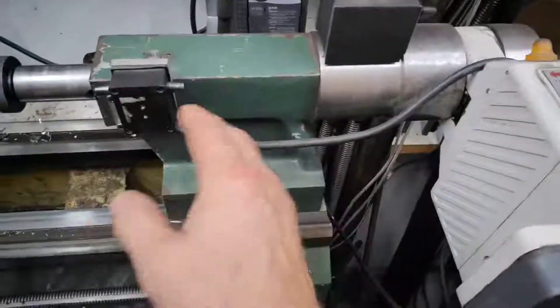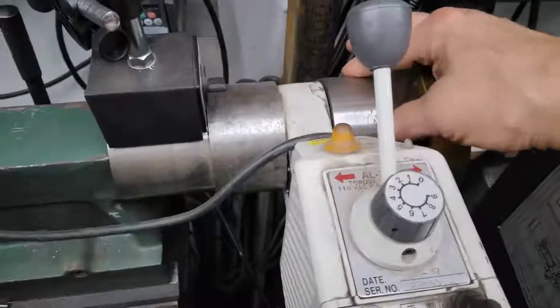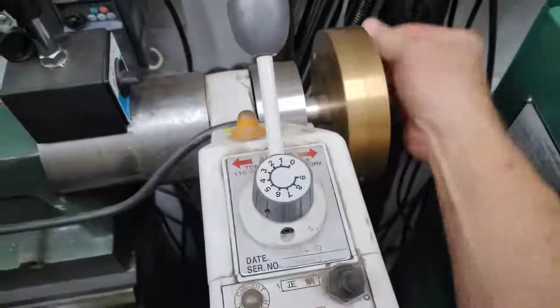Here's the mounting stand so that it can retract into that. I don't have any marked lines on that, but there's your manual.